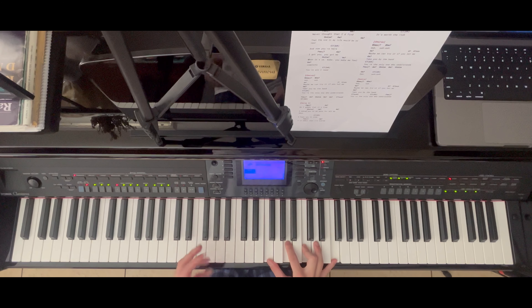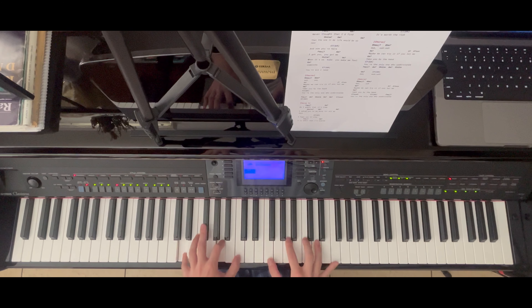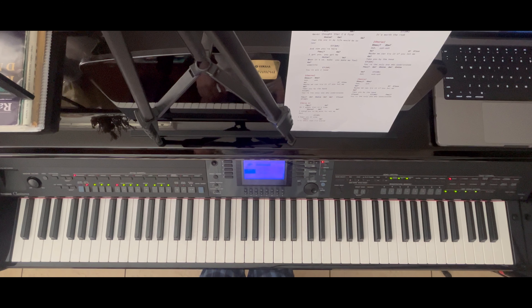D minor — it's actually D minor 7 — so we have D, A, C, and then the C is played at the same time as the right hand: F, A, C, F. And the connecting note for this chord will be the A that I play on my right hand. So for the first four chords we have this.